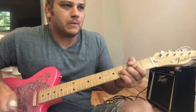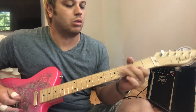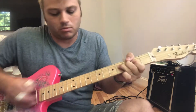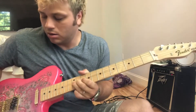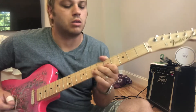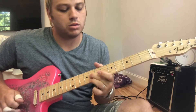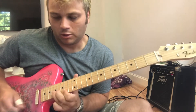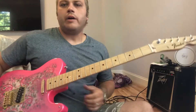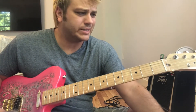Alright, it goes a little something like this. [plays solo] ...than it is to actually just play it.